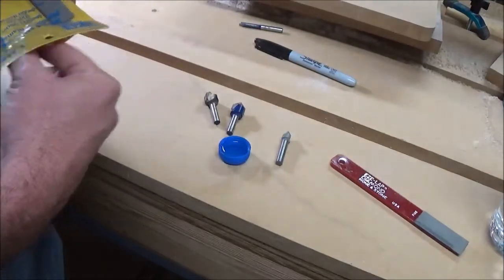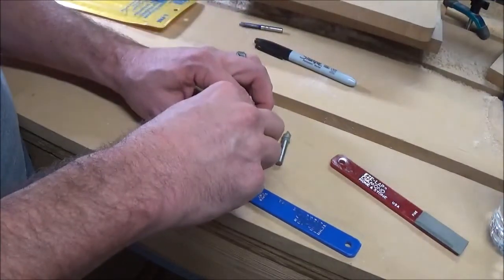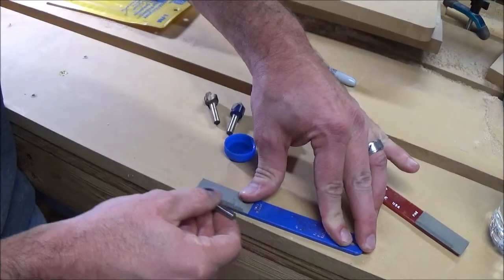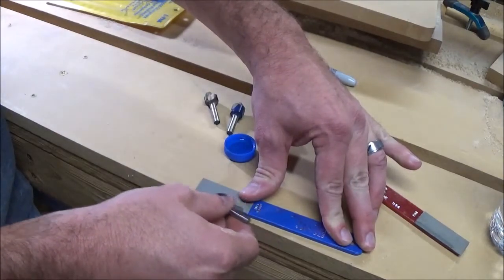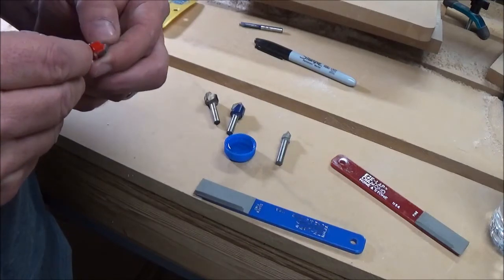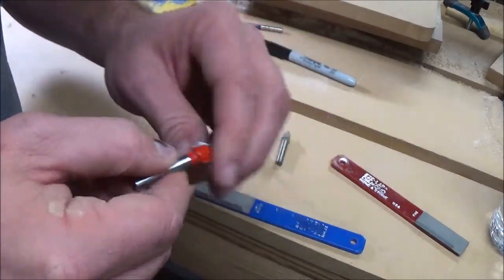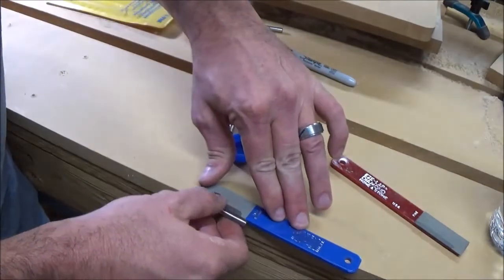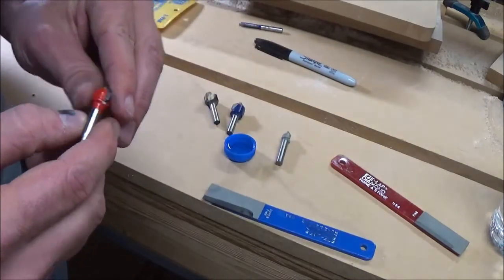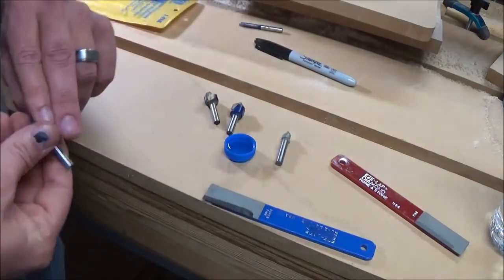Then the next step is to pull out the super fine, which is about 1200 grit. Dip it again and use the same motion. My edge is coming out real good, nice and smooth. I'm going to try to get right there on that corner. And that looks good - you can still see some of the black, but right here on the edge the black is gone all the way around it. So I'm going to flip it over and grab the other side real quick.